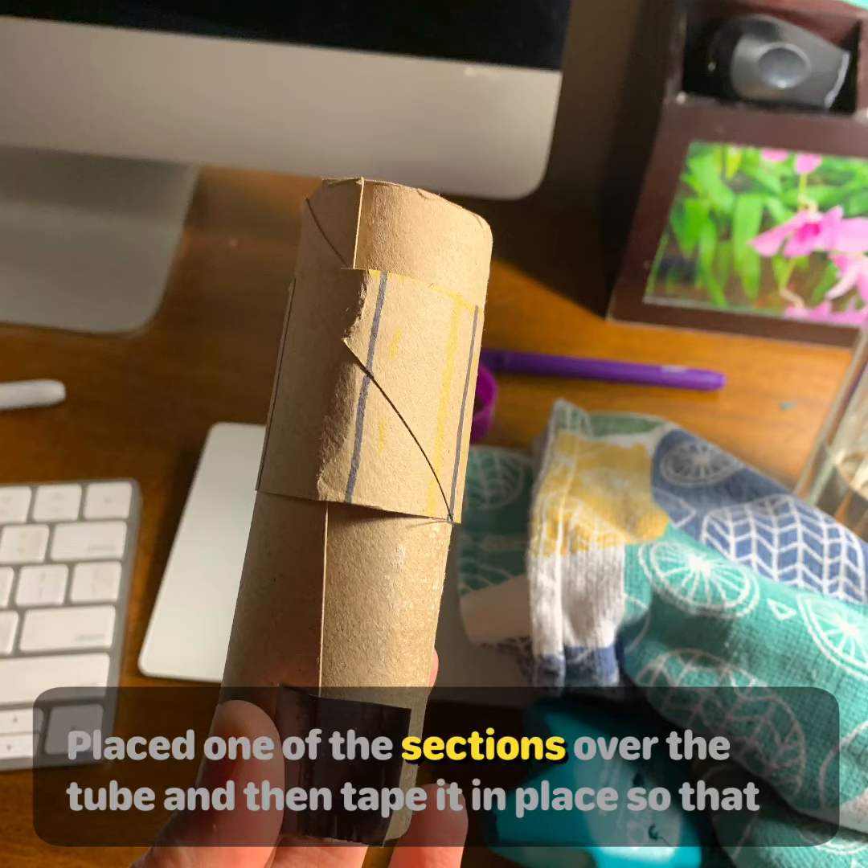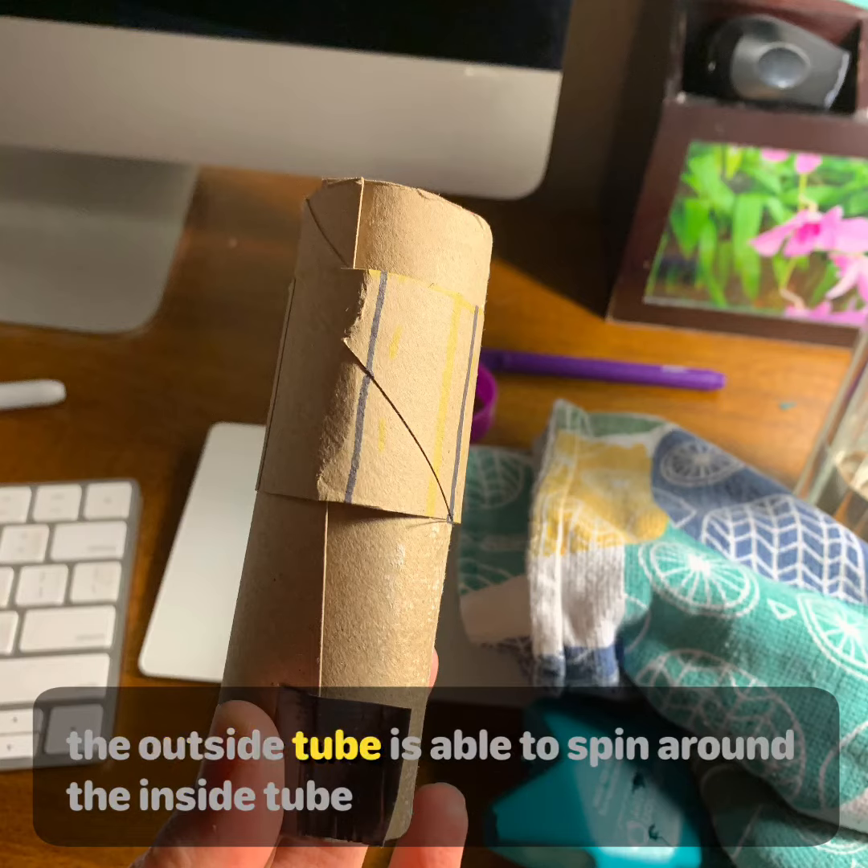Place one of the sections over the tube and then tape it in place so that the outside tube is able to spin around the inside tube.